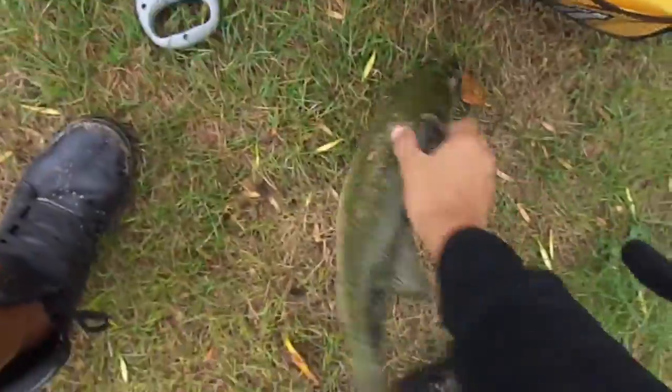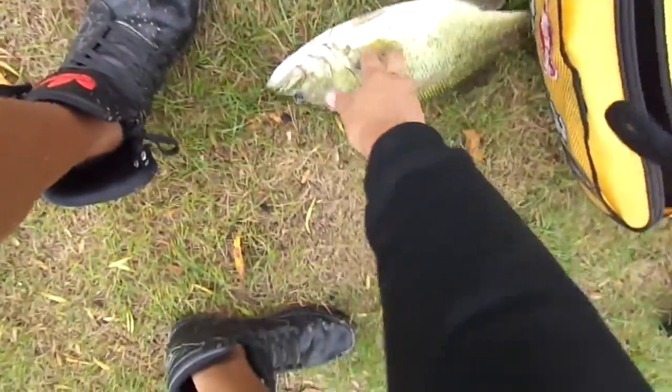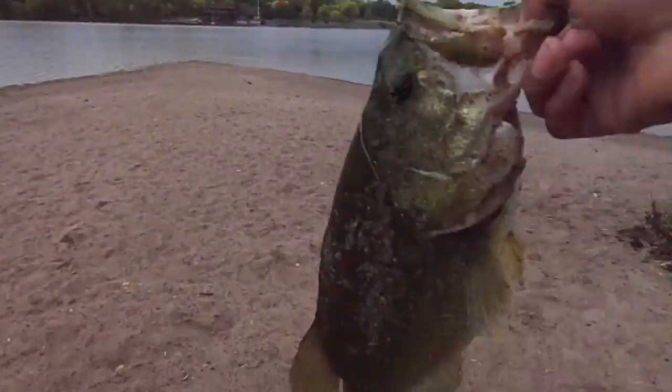Alright guys, this is part two of that two pounder. I'm about to go release them. I just got some pictures and I stopped it because I don't know how to edit or anything, but I got two pictures with it.